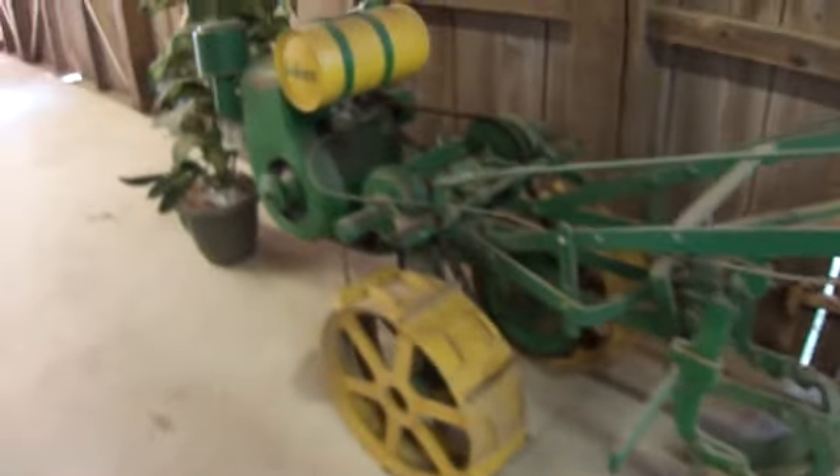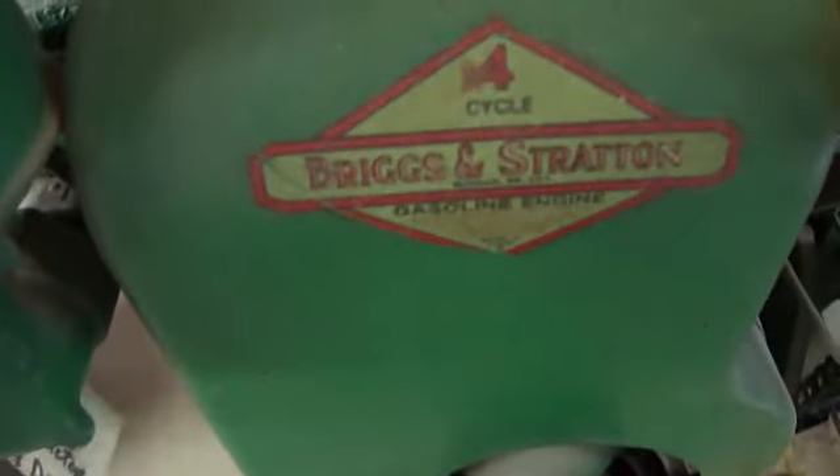And then you have your scale. Look at this one — Bolands! 1927. Look at the chain on that. Bolands Two-wheel tractor. It's got a four-cycle Briggs and Stratton engine. That green really shows the beauty of the tractor — the green really does.